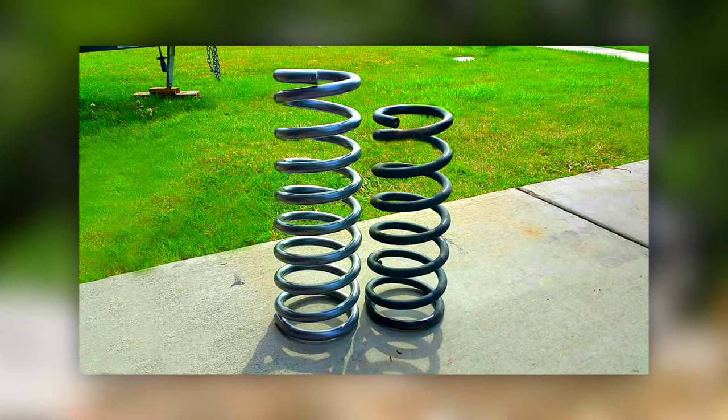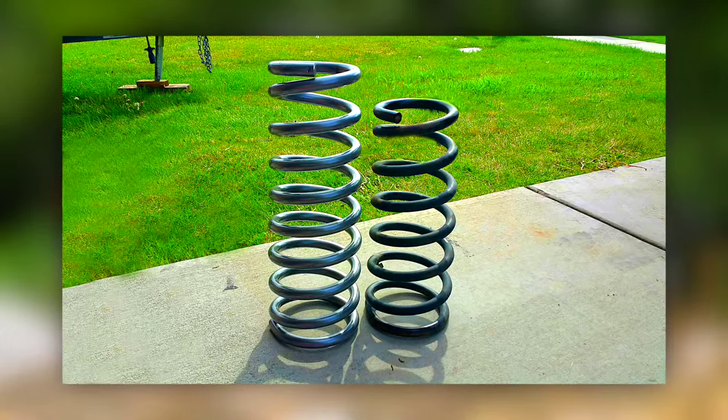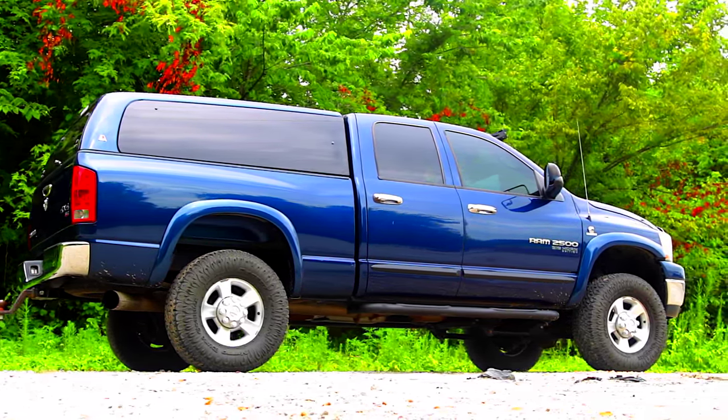This kit levels your truck by simply swapping out the factory coil springs with Rough Country's durable lifted coil springs, breathing new life into your ride while providing 2 inches of extra height in the front.